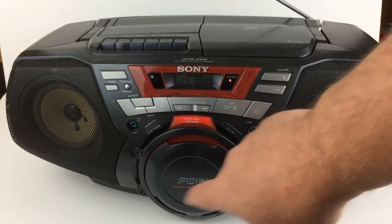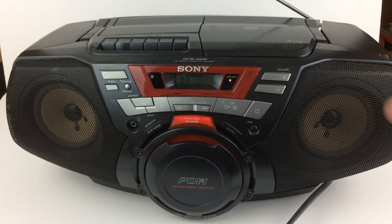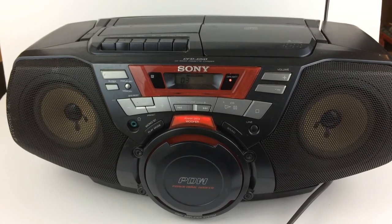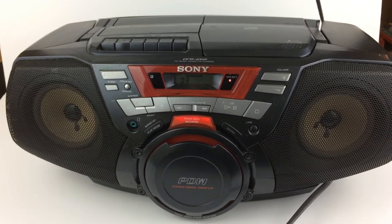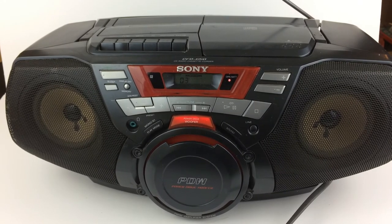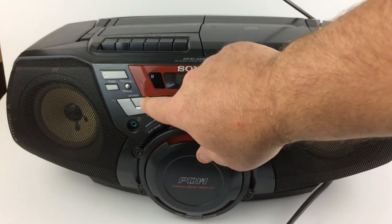So look guys, this little subwoofer has some pretty good thump for a jambox, I'm telling you. And now we'll just do the radio. Look, the antenna — I know it's not in frame here, but look at the pictures — the antenna is complete, it's not broken off or bent at all. So let's do the radio.